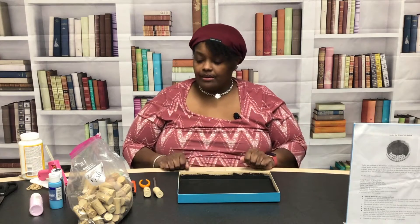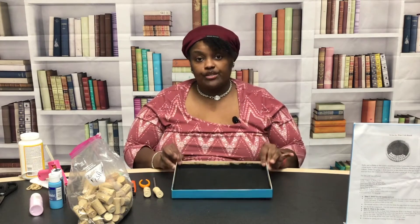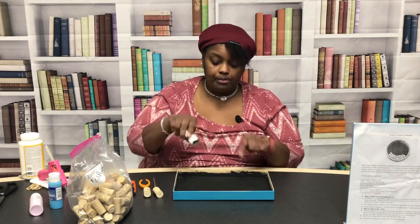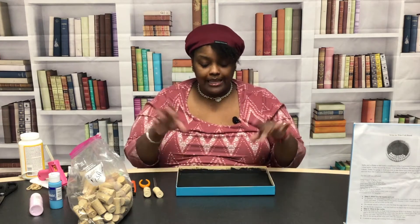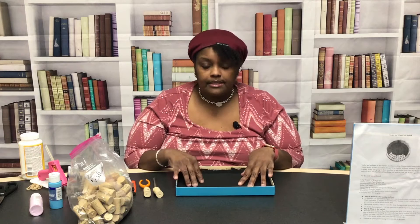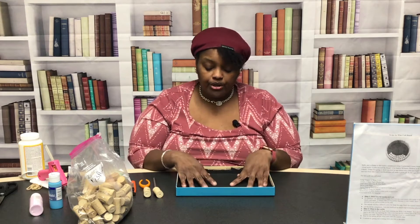Okay, let's get started. The first thing you're gonna do — which I did earlier so that we wouldn't go too far — is paint the inside of your box black, because when you're laying your corks in here they're gonna leave spaces, so you don't want to see the back of your board.